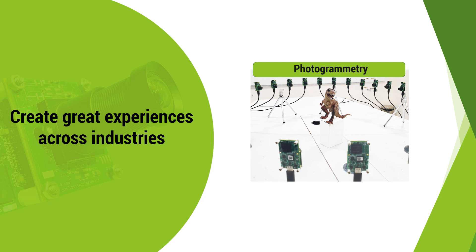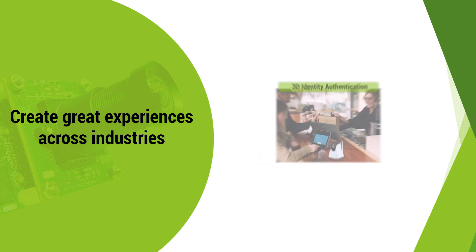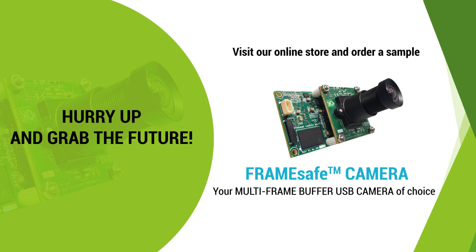Create great experiences in industries like photogrammetry, parking lot management, 3D identity authentication, virtual reality, and augmented reality. Hurry up and order FrameSafe, your multi-frame USB camera of choice.